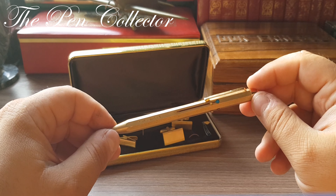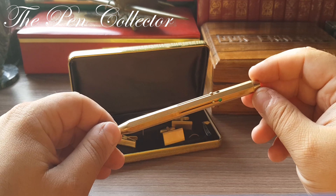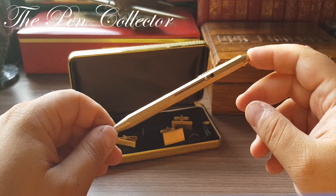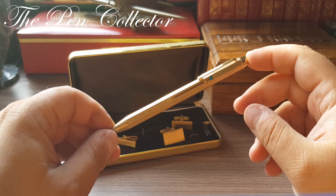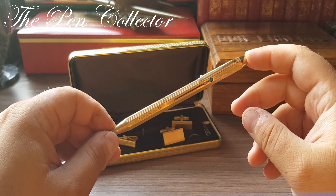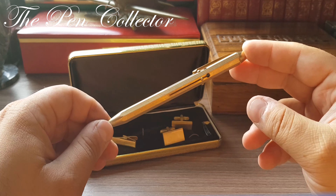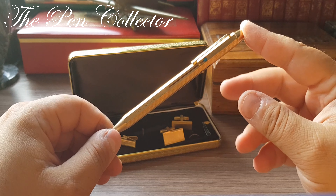This is part of my series on ballpoint pens in my collection. I always prefer fountain pens, but ballpoint pens are part of writing instruments history, and the old ones from the beginning of the ballpoint revolution — the 50s, 60s, 70s, even 80s — are quite nice. They were quite luxurious writing instruments, not like nowadays when they are all made out of plastic and cheap disposable instruments.